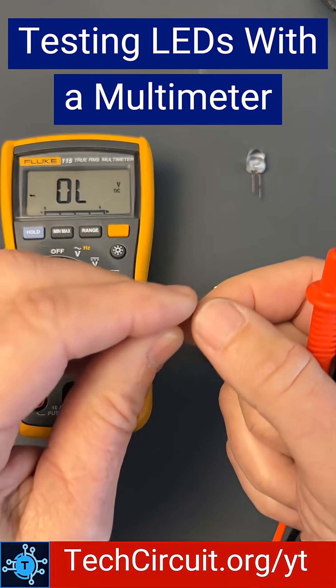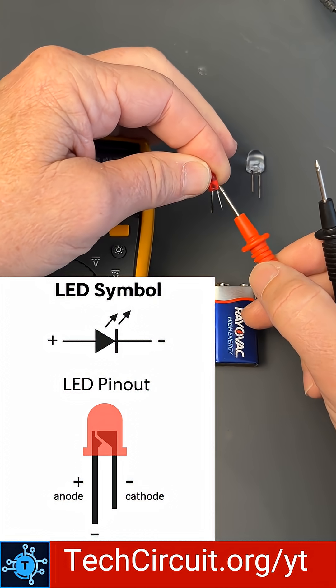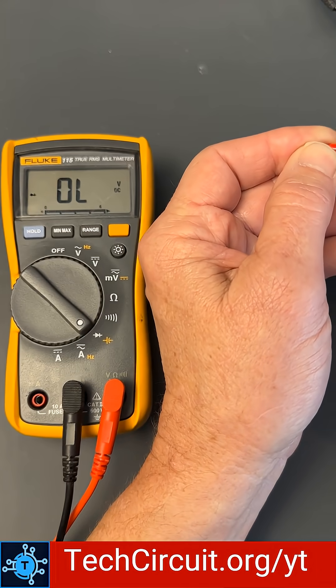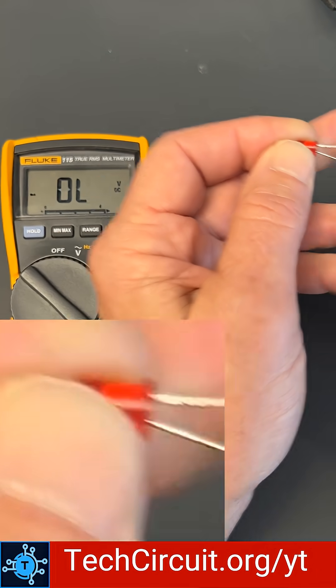You would put your meter on diode check. You would identify the cathode of the diode, which is going to be the large side of the structure inside the diode, or the short lead. You're going to put your negative lead — the black lead — on that side, and you're going to put the red lead on the other side. You're going to get a voltage drop of about 1.6 volts. That means it's a good LED.